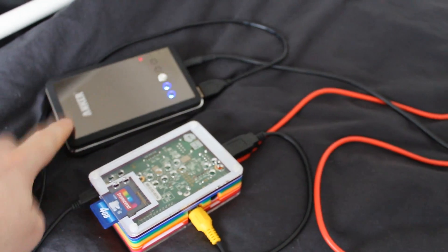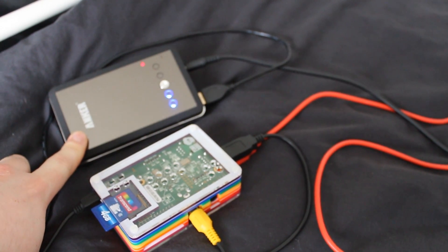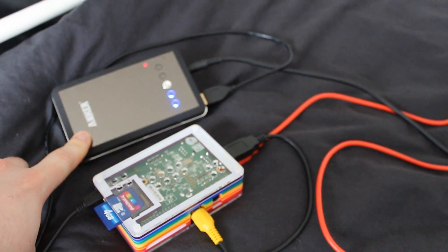They're both powered by a portable power supply — I think a 10,000 milliamp hour Anchor power supply.